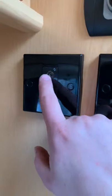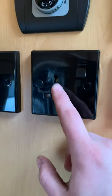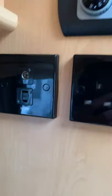Your TV aerial point is there, and you can plug in whether it's a 240V TV or a 12-volt one.